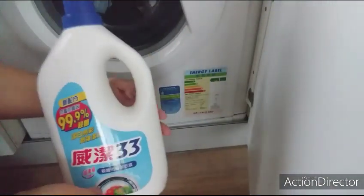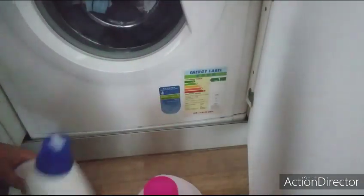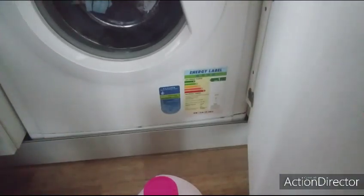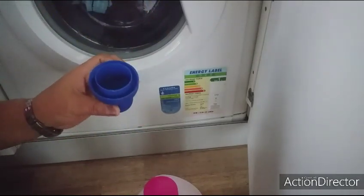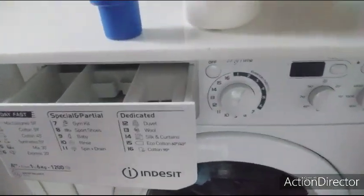Ito ang aking ginagamit sa aking washing machine. Tapos ito naman yung softener — yung Downy. Ayan, kunti na lang. So maglalagay ako — almost, almost one cup of this one. Hindi puno kasi kukunti lang, hindi naman puno ang washing.